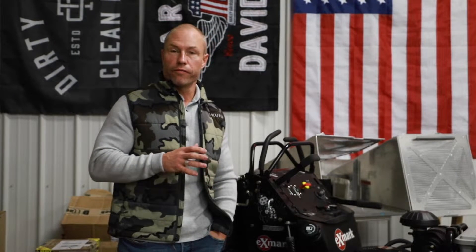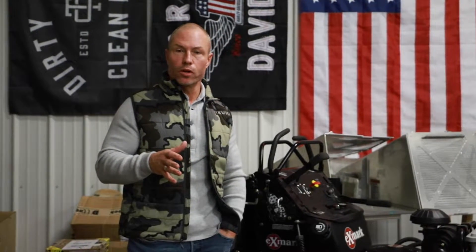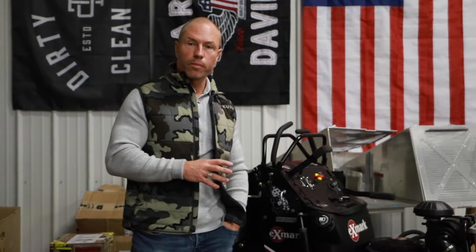Hey guys, Cory Ballard, Ballard Products. Today we're going to show you the advanced chute installation on an Exmark 48 Advantage. Most mowers are similar, but we get a lot of questions about how they get installed in the brackets. So we're going to walk you through an Exmark model today.